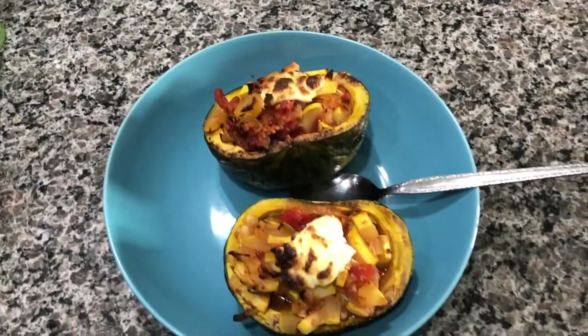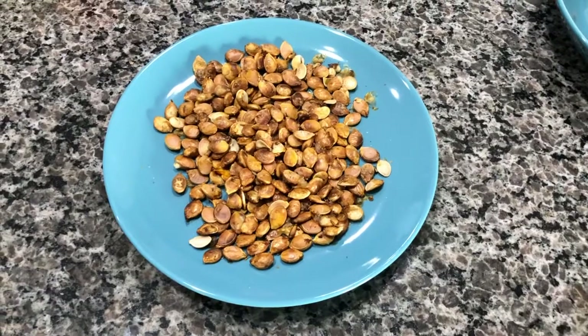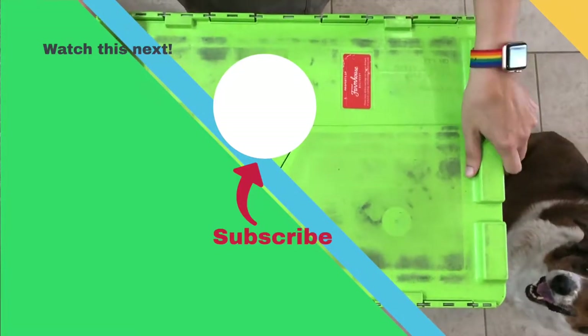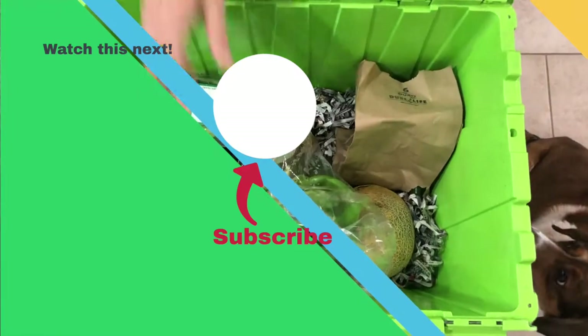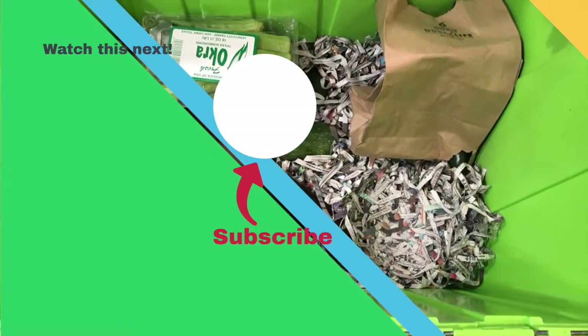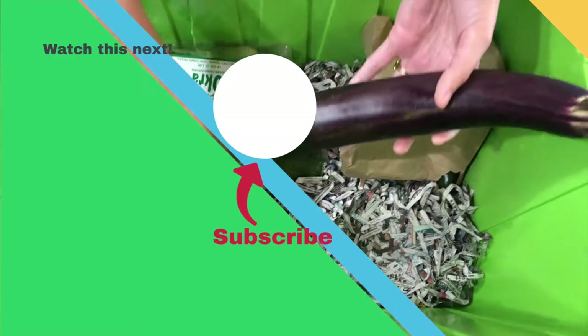This Japanese pumpkin is delicious — really good. And it came in our farm box, so this is really good stuff. Thanks for joining us. If you haven't already, subscribe. If you like this video, like it. And if you hit the notification button, you'll find out about all the stuff we're uploading before anybody else. Even cooking is always an adventure. See you next time!